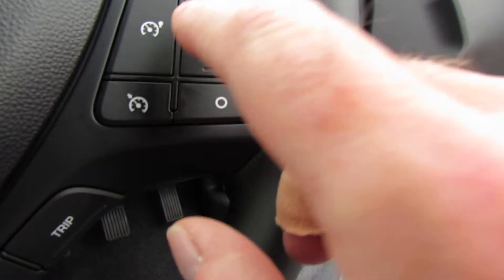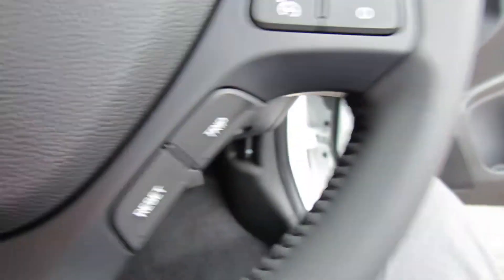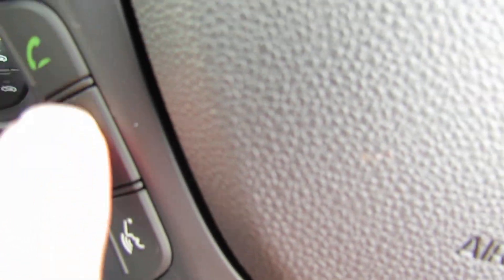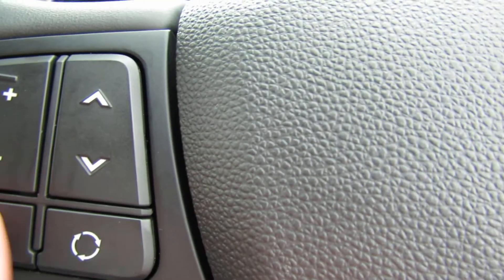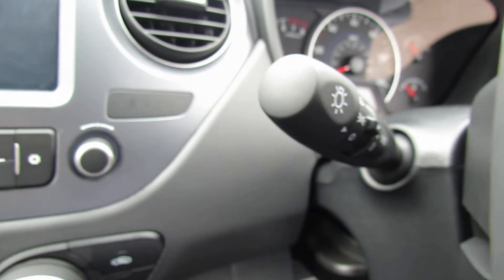Just here we've got cruise control and trip computer. On this side we've got Bluetooth telephone connection and radio controls. The light switches are on the side just there.